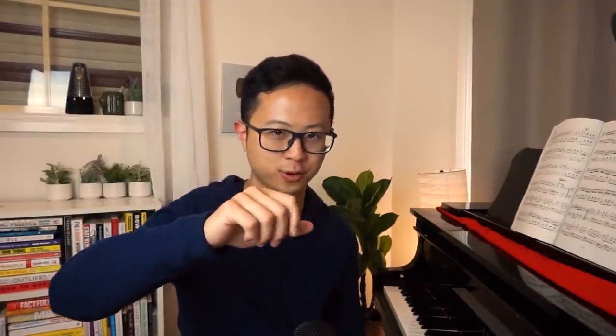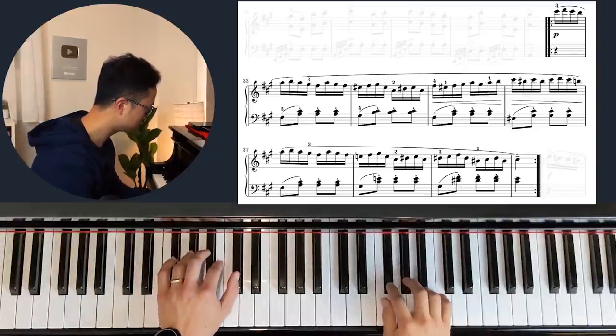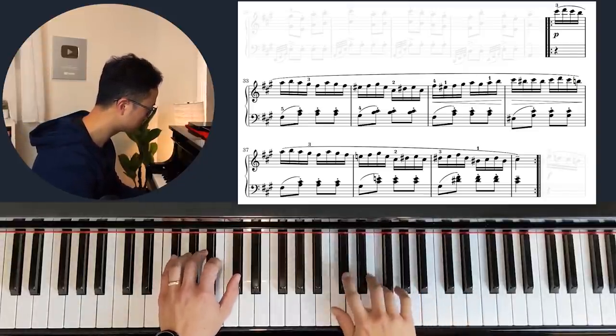So not just the individual notes, but how each note goes to the next — that action is called the connection point. When you're starting to learn a part that's supposed to be fast, my suggestion is to practice really, really slowly and try to understand these two things: the notes and the connection points.